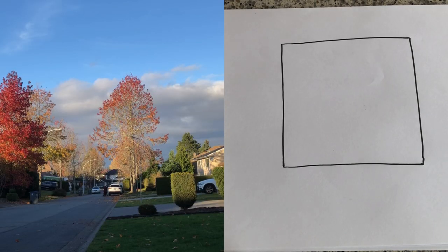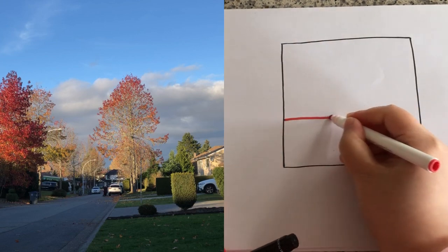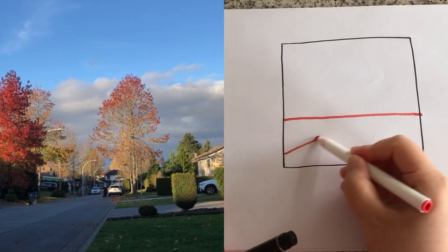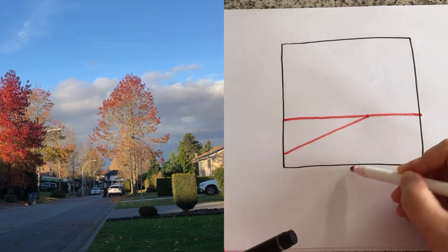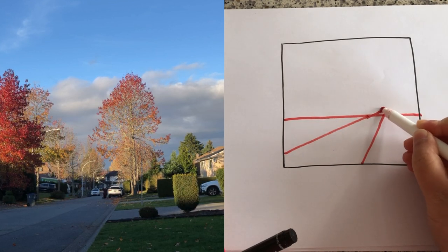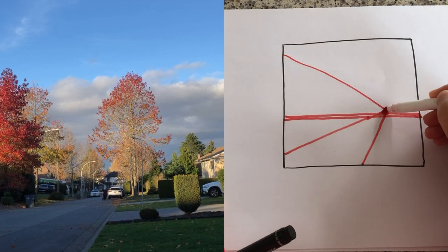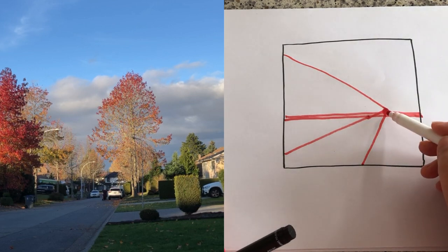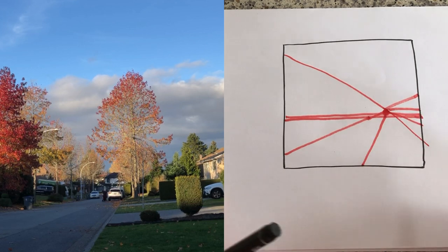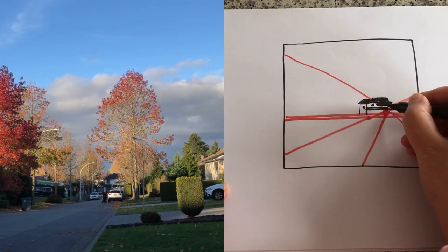Before I start showing you my real-time process, I'm going to do a quick thumbnail sketch. This is done after I finished the sketch back home. So this is the horizon line and the direction of the street is kind of like this. These two lines are going towards a vanishing point somewhere there, and this line coming down is a guideline for where the top of the trees are — same on the other side.